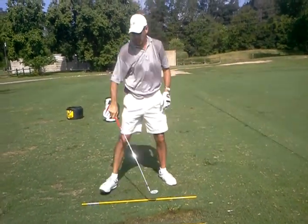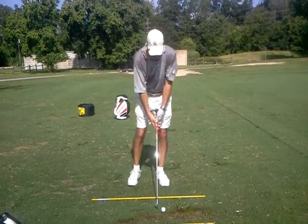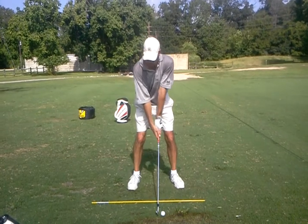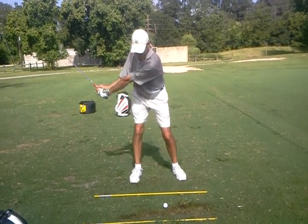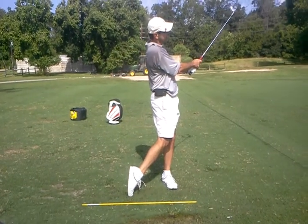How'd that feel? Better. Just a little open to them back? A little. That felt very soft. Good. It sounded great.